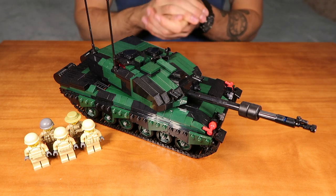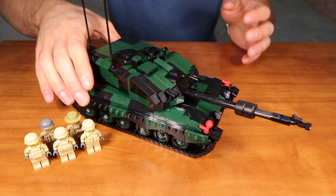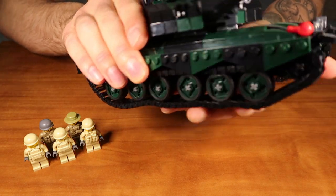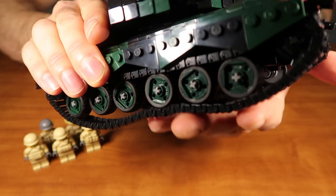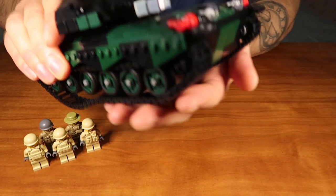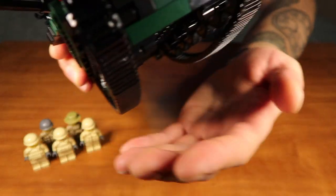First of all, let me tell you guys about the track links of this kit. In order to demonstrate the capabilities of our track links, I will have to show you the kit up closely, because this surface is very slippery, so I will have to slide the kit on my hand like that.